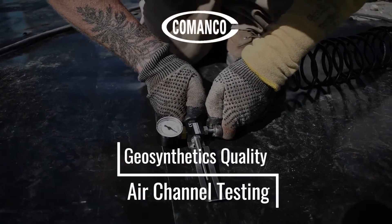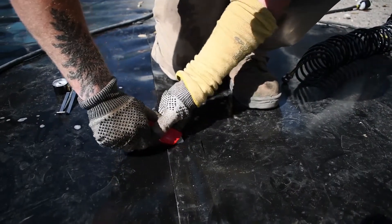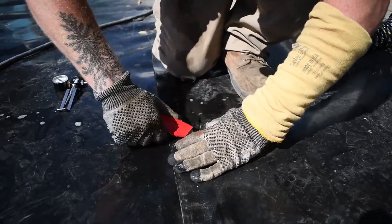My name is Trevor Top and I am a QC engineer here at Comenco, and today we are going to talk about air channel testing. Air channel testing is a non-destructive way of testing a fusion weld out in the field. It is a way to guarantee that our field seams are up to standard.